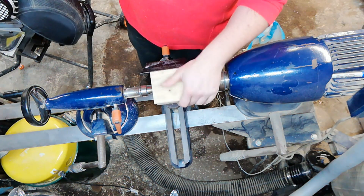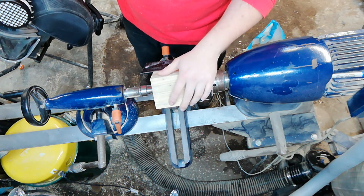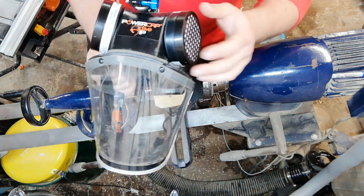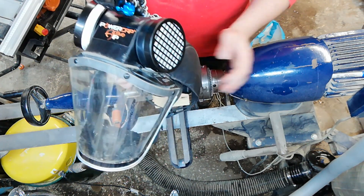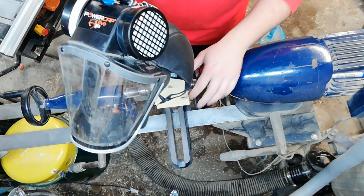I would highly recommend wearing some personal protective equipment — at minimum goggles and a dust mask. But if you haven't come across these before, these are power respirators — I highly recommend them. They've got filters on the side that filter out all the nasty dust, especially if you're using tropical hardwoods where the dust can be carcinogenic. So look after your lungs — you've only got two after all.